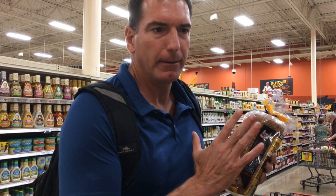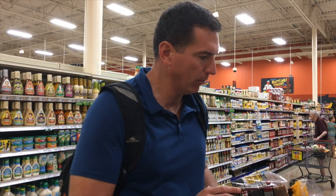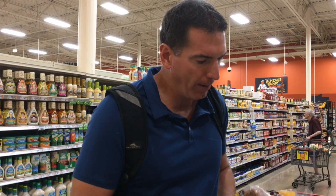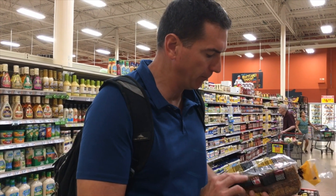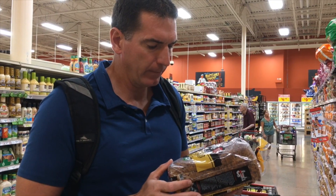They also have English muffins. H-E-B has such a great store brand lineup — we buy H-E-B bagels and things like that. This is what I'm going to use for my peanut butter banana sandwich later. It's going to be so good.